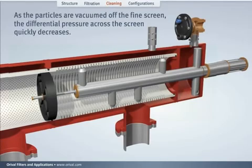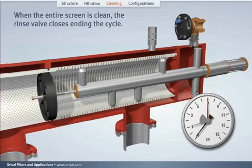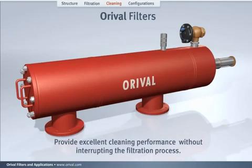As the particles are vacuumed off the fine screen, the differential pressure quickly decreases. When the entire screen is cleaned, the rinse valve closes, ending the cycle. Auroville filters provide excellent cleaning performance without interrupting the filtering process.